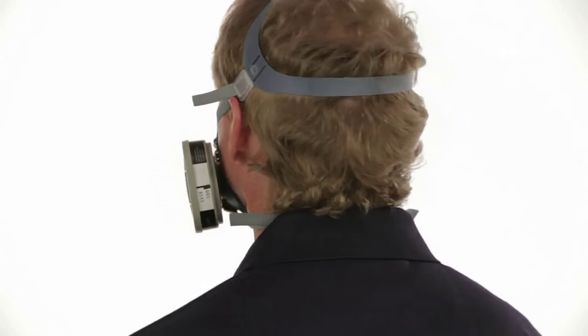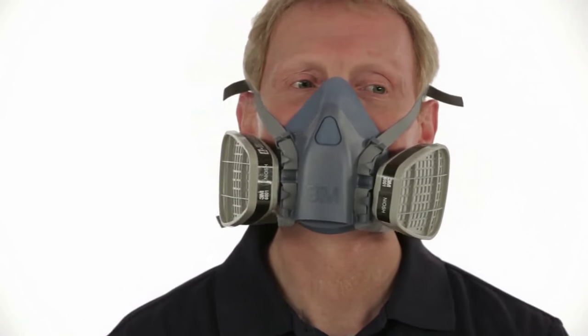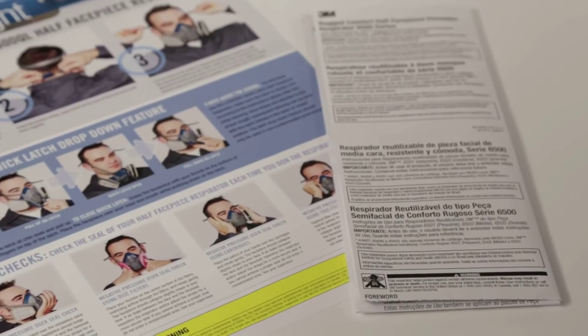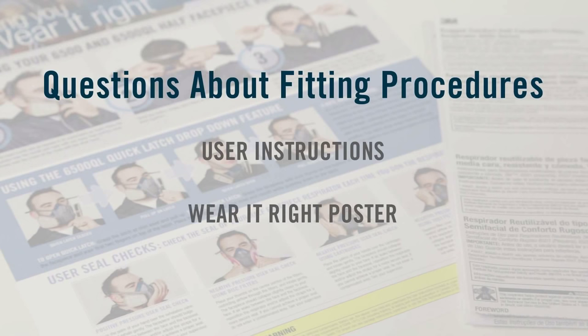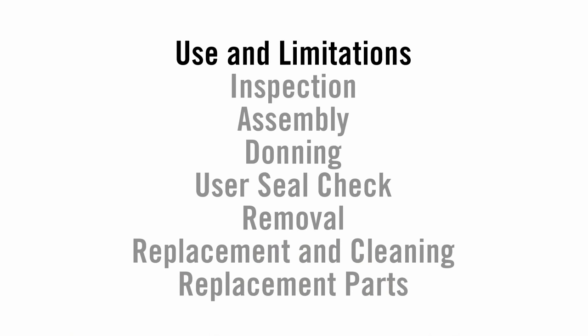Each time you wear a respirator, you must know the proper fitting procedures and follow them carefully. Today, we will introduce you to the half-face piece respirators made by 3M and provide training on how to both use and obtain optimal performance from your 3M respirator. If you still have questions about correct fitting procedures after viewing the appropriate segment for your respirator, review the information provided in the user instructions. Check the steps on the poster provided by 3M or see your supervisor. If you have questions regarding which respirator is right for your application, see your supervisor or trainer.